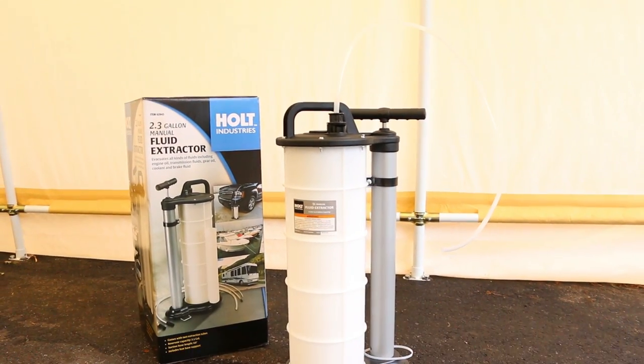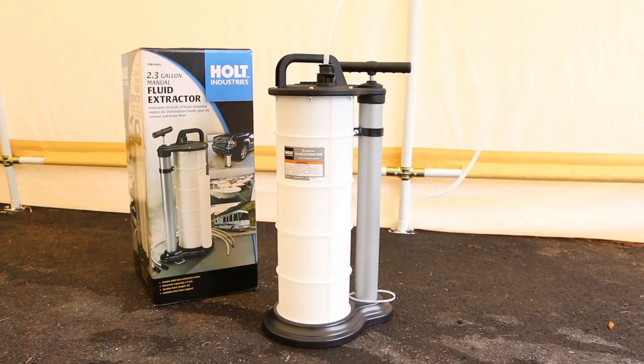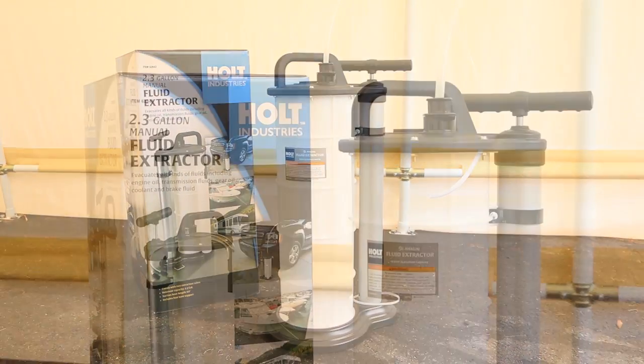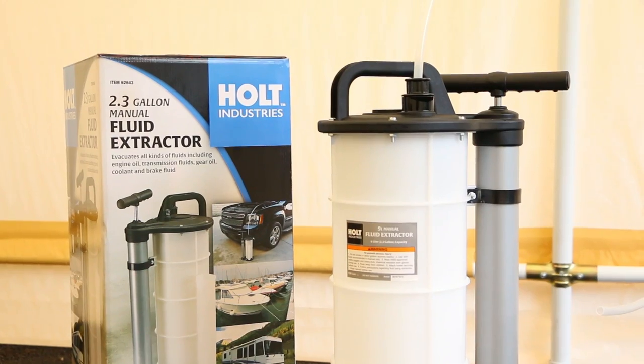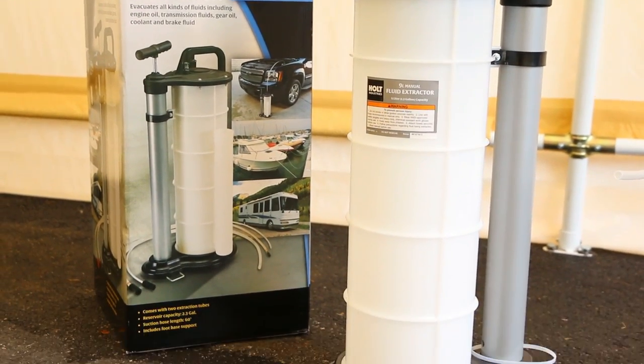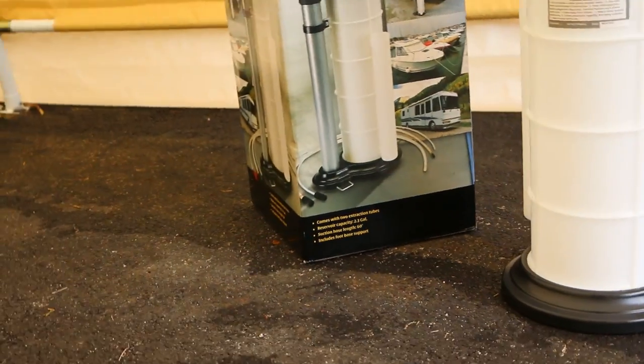We got another review here for a fluid extractor from Holt Industries, bought at Harbor Freight. It cost about $90. I might have bought it with a coupon — I can't remember. I think the coupon actually wasn't applicable. I've had this thing for over a year and I've used it several times. So here's some footage and a review.